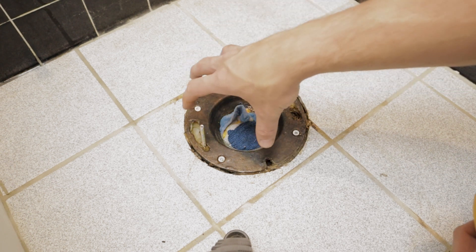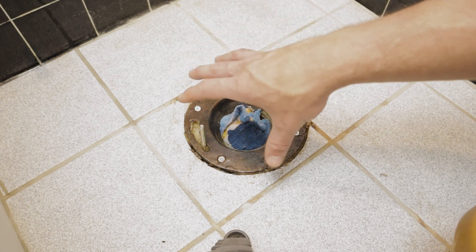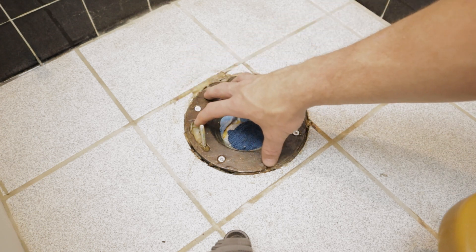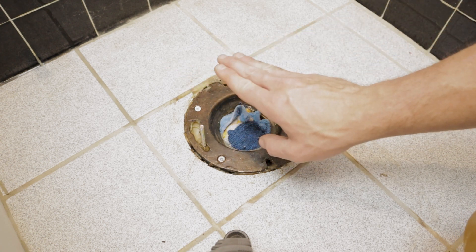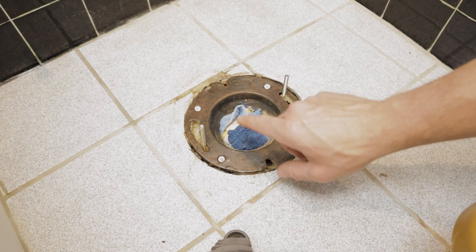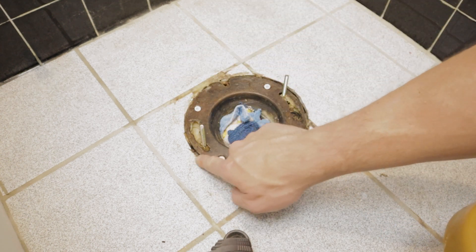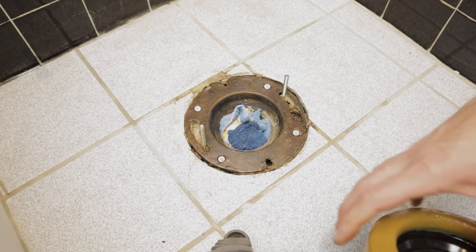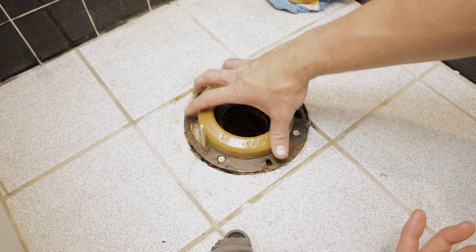One thing to note: if your flange is flush with the floor surface like this one is, you should be fine with one wax ring. If your flange is significantly below the surface of the floor, the tried-and-true practice is to use two wax rings. I'm not a hundred percent sure of the exact order, but do some googling to figure out the correct stacking for your scenario. Ours is nice and flush - if anything, it's about an eighth of an inch above on one side, but that won't be a problem. Pull the rag out and place the wax ring over the flange opening.